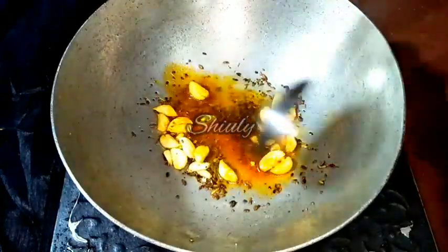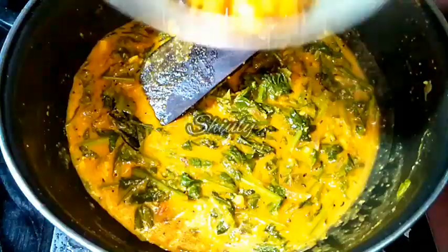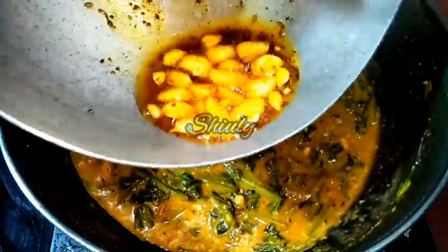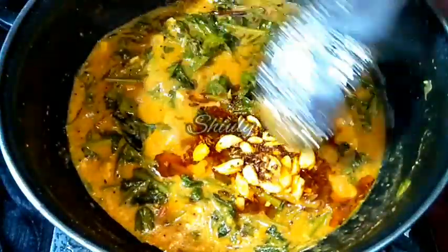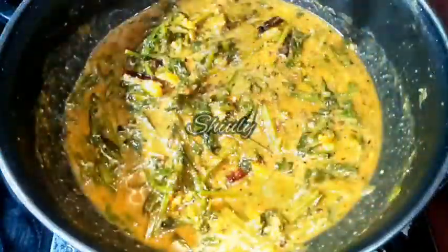After mixing everything we have to transfer the tadka into the curry very quickly. I am changing the pan and adding the tadka into the curry. Now we have to mix everything very nicely and our curry is ready. After mixing the curry very nicely I am going to turn the heat off and serve the curry hot. Friends, you have seen that the recipe is very easy and it is super delicious to eat with roti and chapati. You may also enjoy it with boiled rice.